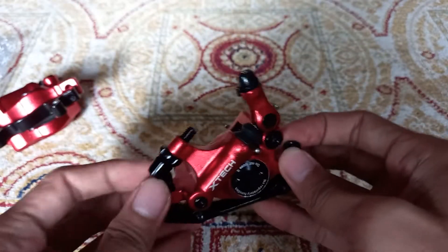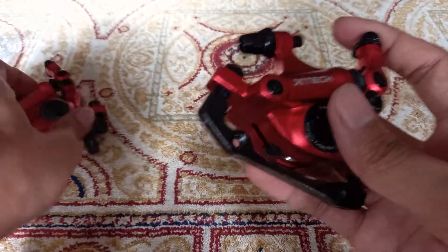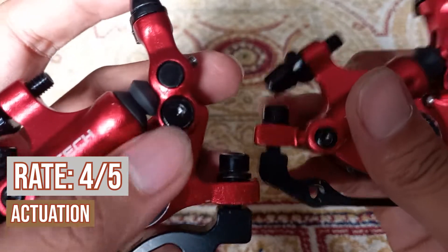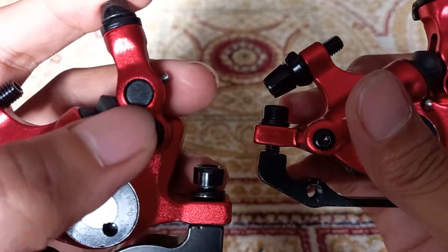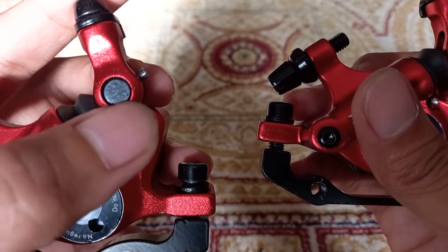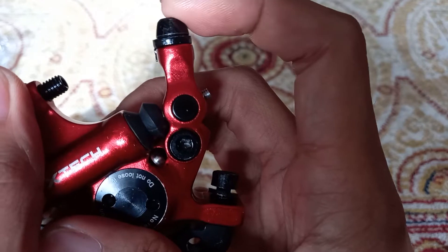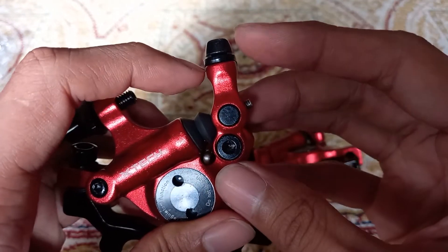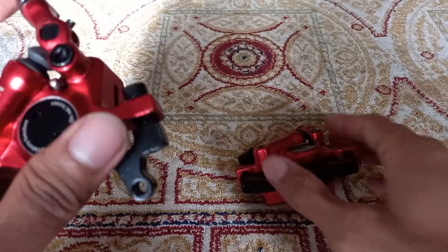For the actuation, I rate it 4 out of 5. As you can see, when you move it there is already some slight play on one side — it is not fully fixed. When you move it, there is a little bit of flex, and that deducts slightly from the braking power.